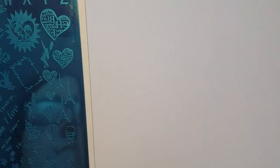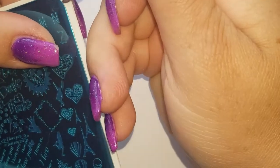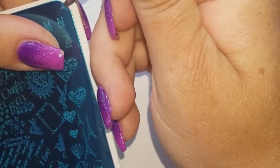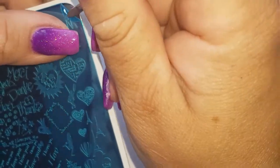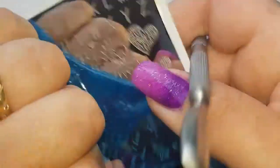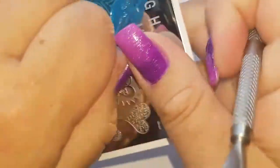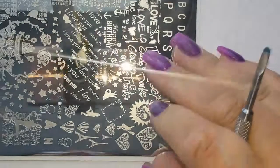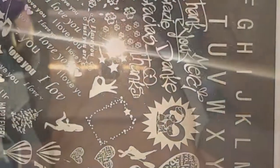First things first, as normal you are going to have to remove that clear film. Sometimes there are two on the Zoya plates — I don't know why, but she puts two on. This one is really sticky, so we're going to go in with some pure acetone and clean off the plate.